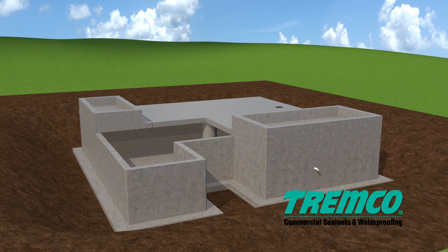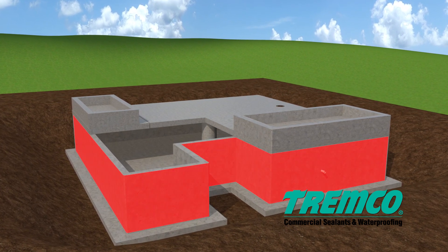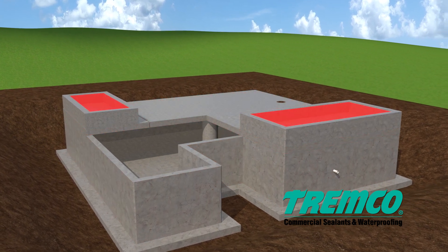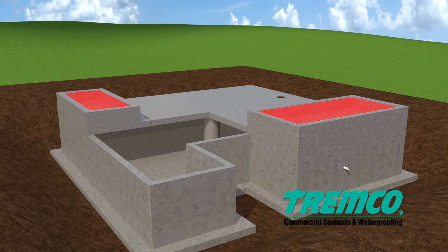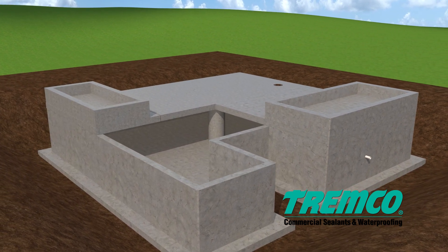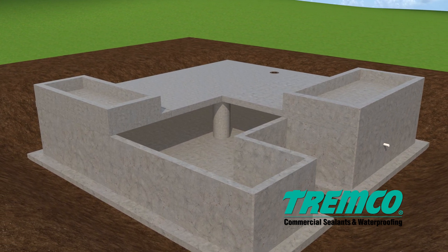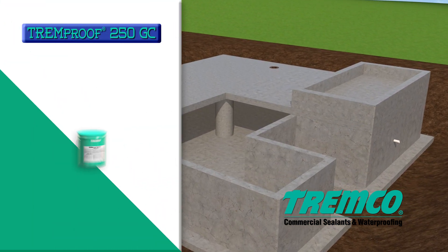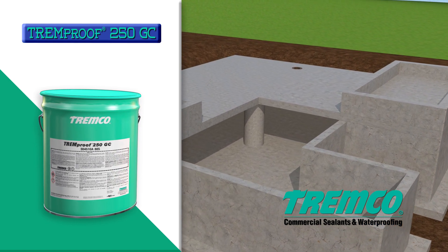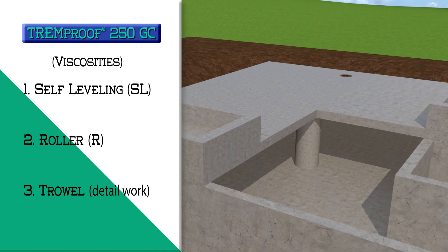This high solids, VOC compliant modified polyurethane waterproofing membrane is designed for use on backfilled walls, split slab applications, planters, and submerged conditions. Because its unique formula allows the system to be applied to damp and green concrete, it expedites construction schedules and reduces weather delays. TREM-Proof 250GC is a one-part moisture curing elastomer available in three viscosities: self-leveling, roller, and trowel.